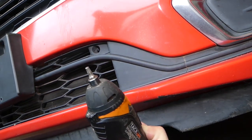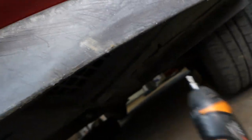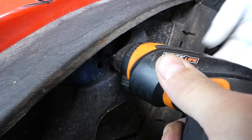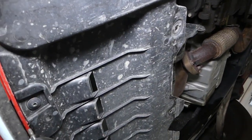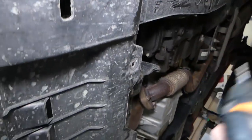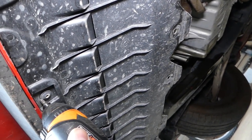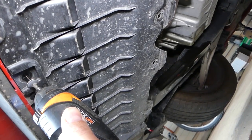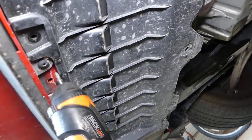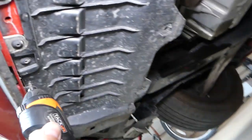I'm going under the car now. We're going to need a Torx 20 star-looking bit. You can see this cover here — this is the bumper cover. There is one bolt here; once I remove it I'll show you exactly where. We have one more screw here, and one more next to it.